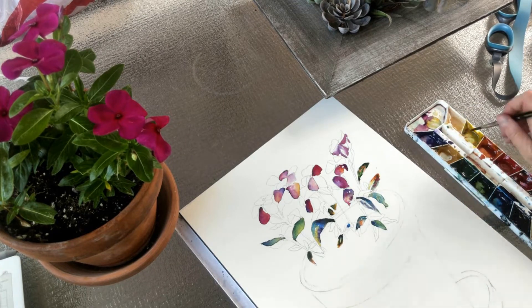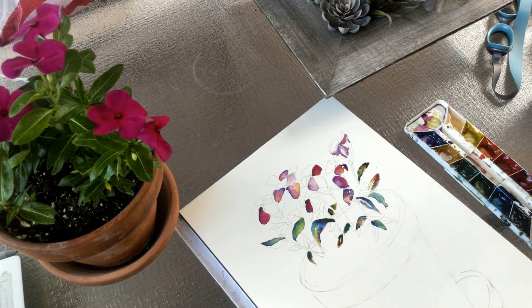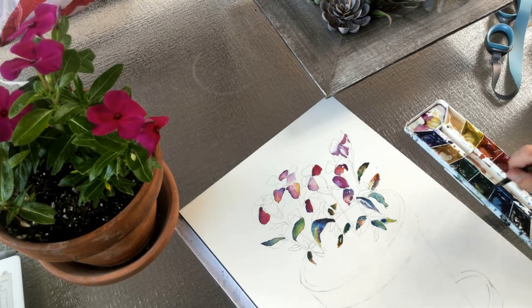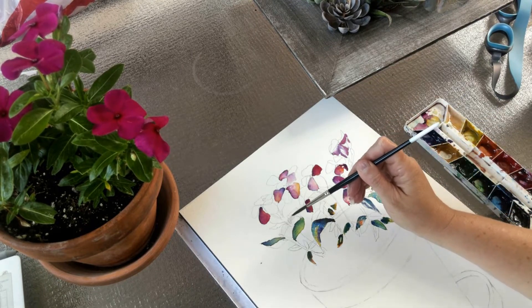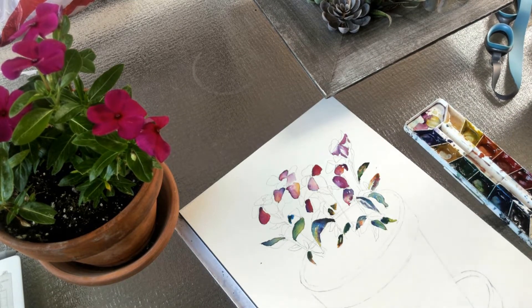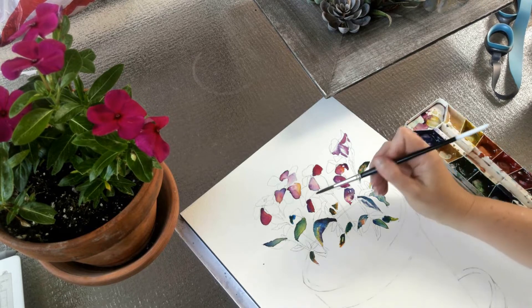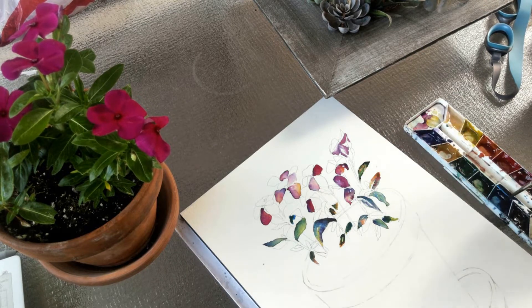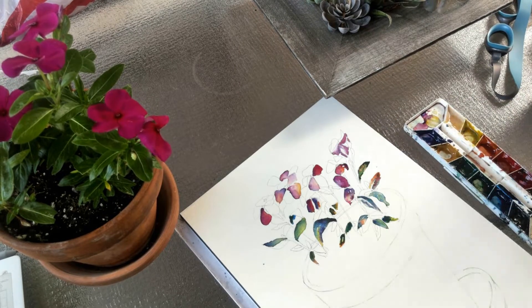Notice that as I'm painting these, I'm moving all over the page. That's so that each petal and each leaf has a chance to dry so that they don't run into each other. I was outdoors painting this, so as I was doing it I couldn't get up and blow-dry it every few minutes, so it was really important that I just moved around the page, and as I was doing that it gave everything a chance to dry.